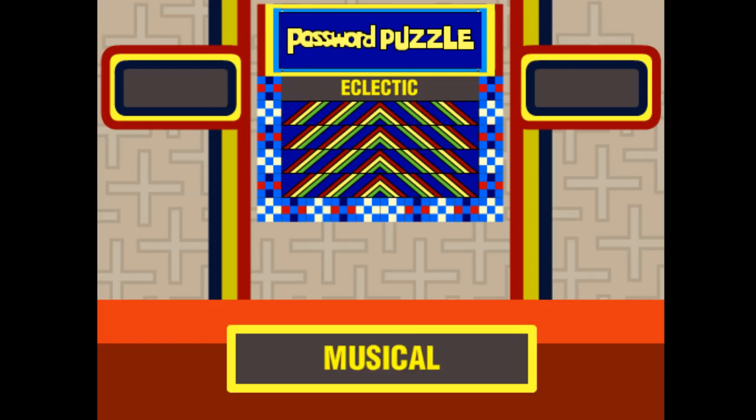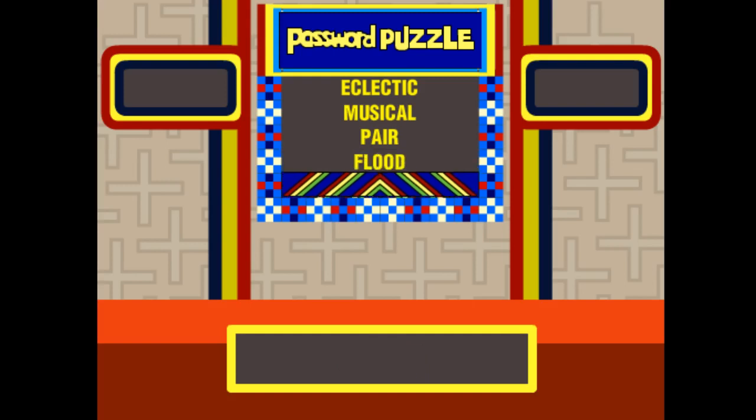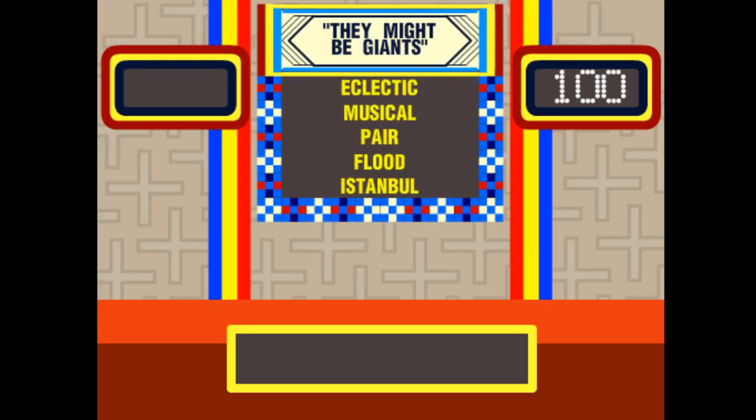Push the number 2 for the next password. The X button is for running out of time, the Z button is for an illegal clue, and eventually they'll get it right — push the down arrow and it locks into place. We've got 'eclectic' and 'musical' — have you figured this out yet? Third password, down arrow to lock it in. Fourth password — push number 4. Fifth and final password, lock it in. If they get the puzzle right, it's the Shift+W key. The answer is 'They Might Be Giants.' Use the 9 and 0 keys to credit the score for either side. Shift+9 and Shift+0 to remove a score if you make a mistake.